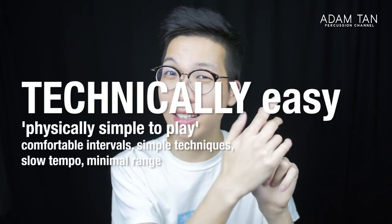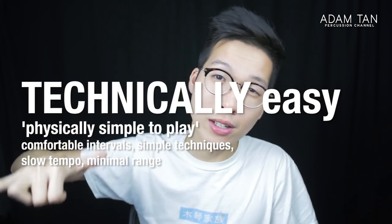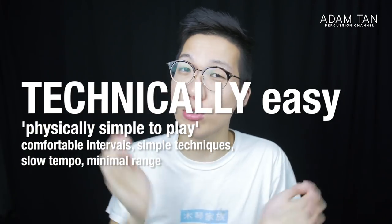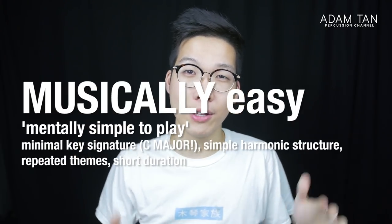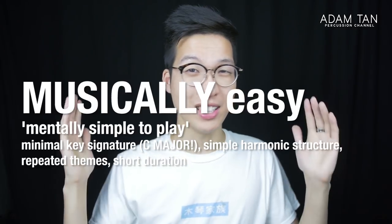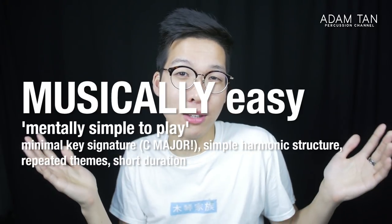In today's video, these 10 solos will be one of two things. They'll either be technically easy — no octaves, no close laterals, no triple laterals or one-handed rolls required — or musically easy, meaning a simple key signature, perhaps C major, and a short duration of maybe three minutes. But I believe all of them are genuinely performable solos, usable in auditions, recitals, or any situation with an audience.